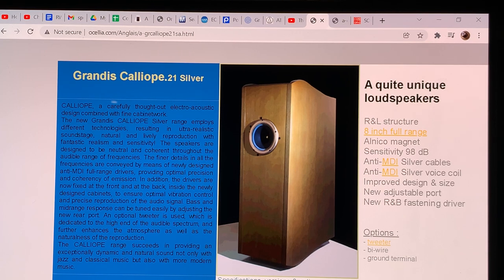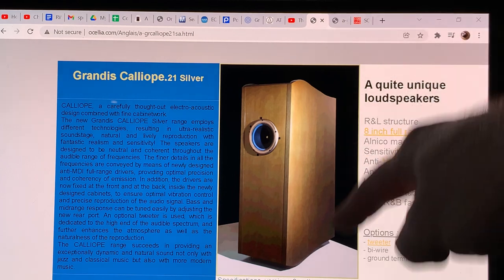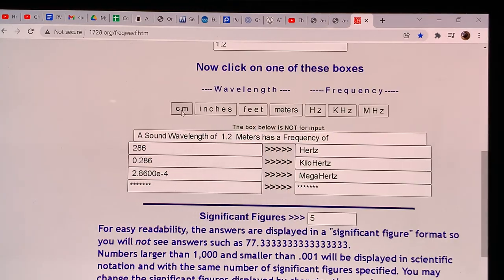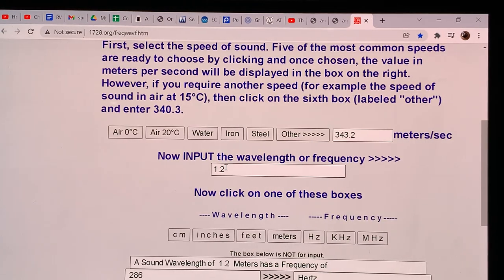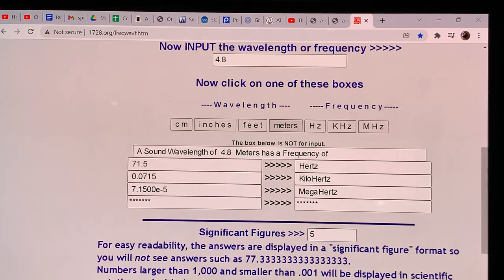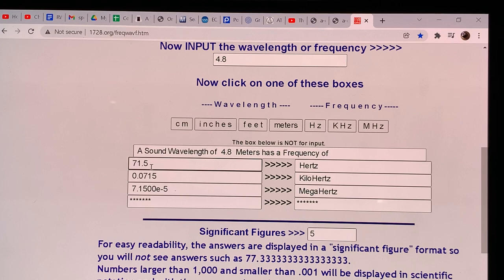The bass response that these speakers communicate to your room is four times the measurement, because the full wavelength they support is four times the cabinet height. So instead of 1.2 meters, it's 4.8 meters. That makes this loudspeaker able to communicate a 71.5 Hz wave with full energy. The natural bottom of the frequency response for these cabinets is 71 Hz — they are super strong down to that point.